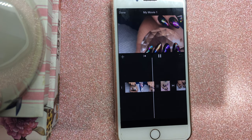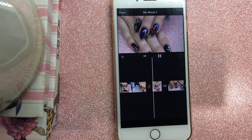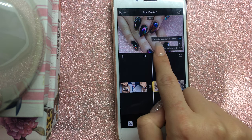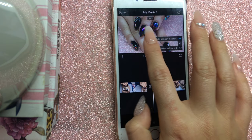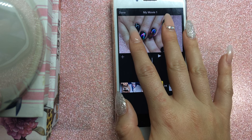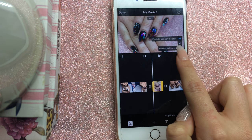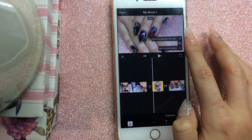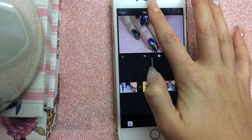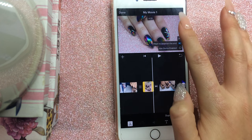For photos at the end, I like the video to pan over them. I click on the photo, select the top icon, and pinch to set where I want the pan to start. Then I click the next arrow and pinch to set where I want it to end. For this one I wanted to pan downward, so I set that up and then go back to preview how it looks.